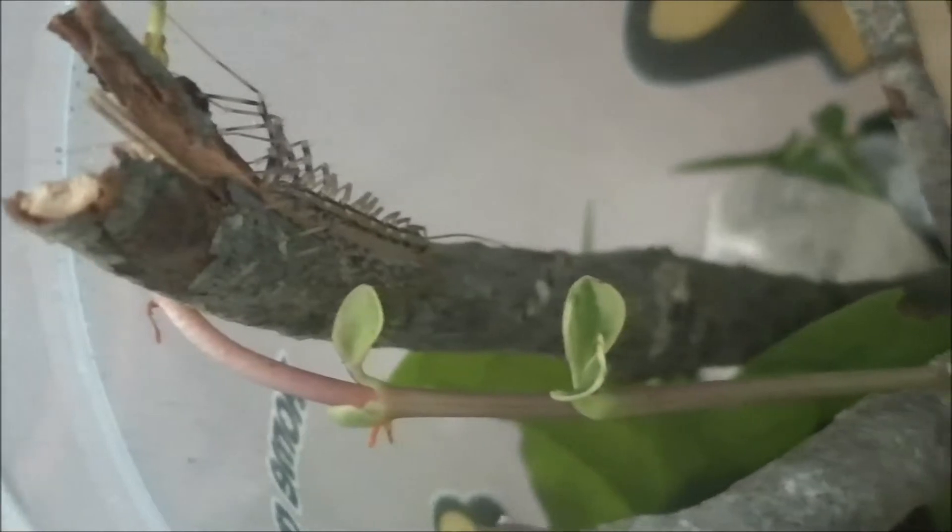I just changed his tank like an hour ago, and in here I have lots of three-leaf clovers, grass, branches, vines, leaves, and three rocks. I feed him small crickets and grasshoppers, and that's basically all how I take care of him.